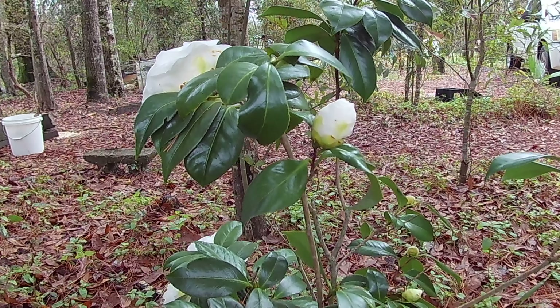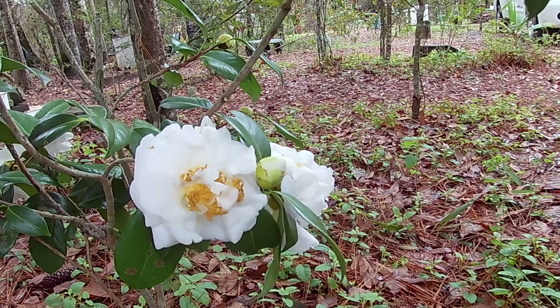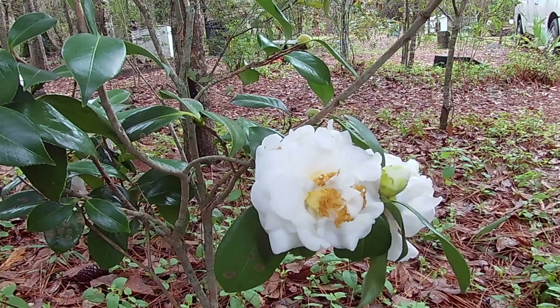Some holly here — I think it's a different type with small leaves. The camellia nearby benefits from a banana tree that provides some overflow water, and it's in the perfect amount of shade. That camellia is just beautiful.